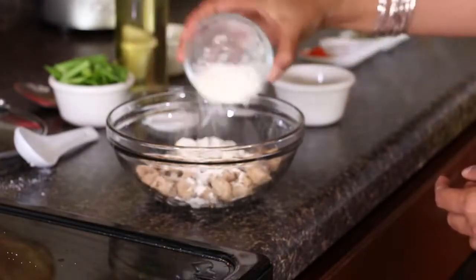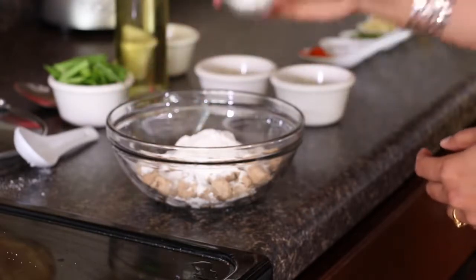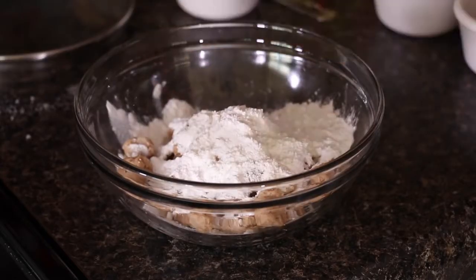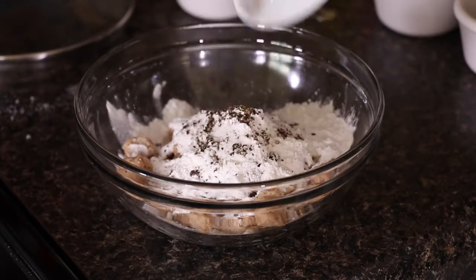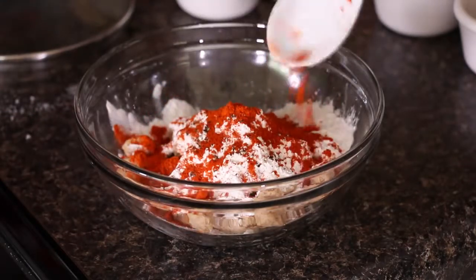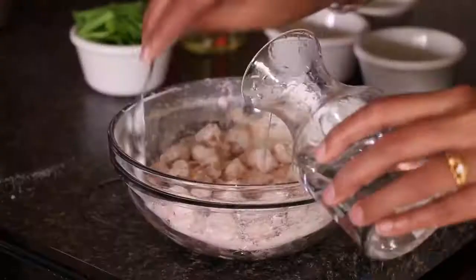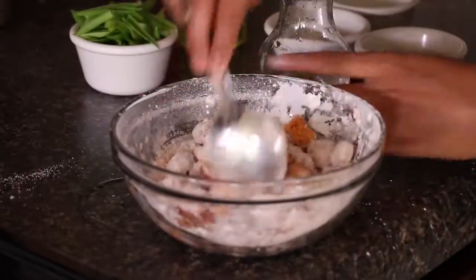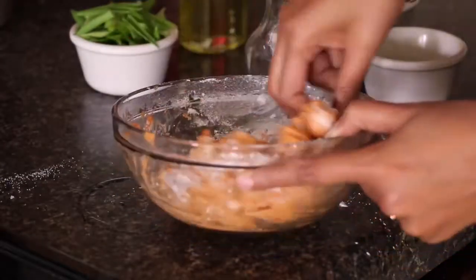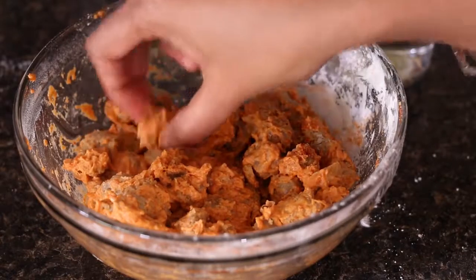We'll transfer the soya chunks into a bigger bowl. We'll add in 2 tablespoons of all-purpose flour, 2 tablespoons of rice flour, and 2 tablespoons of corn starch. Then a quarter teaspoon of salt, a quarter teaspoon of black pepper powder — you can add it to your taste — and half a teaspoon of Kashmiri chilli powder. If you have red chilli paste, you can add that instead. We'll combine all the dry ingredients with the soya chunks, add very little water, and mix everything nicely. They are now nicely coated with the batter — this is exactly how I want it.